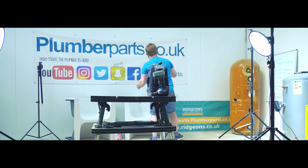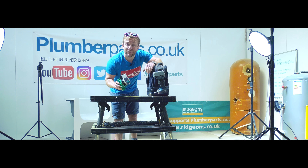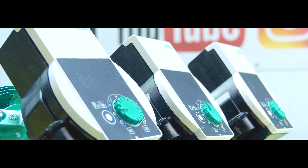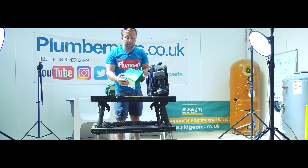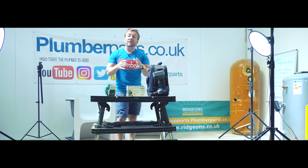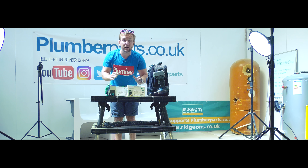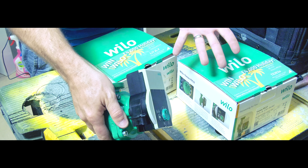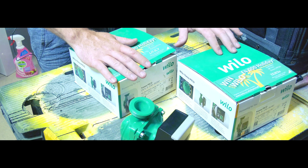Let me introduce you to the pump we're going to be butchering to demonstrate how these work — a lovely little Velo pump. These are absolutely amazing beasts, very quiet. We're going to be talking about how pumps used to be really noisy but now they're really quiet. We're also going to be talking about different types of head pressures — we've got three different types of head pressure pumps here today. I hope you enjoy the video.